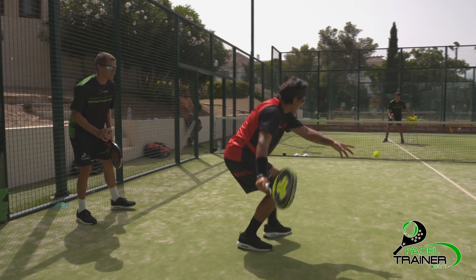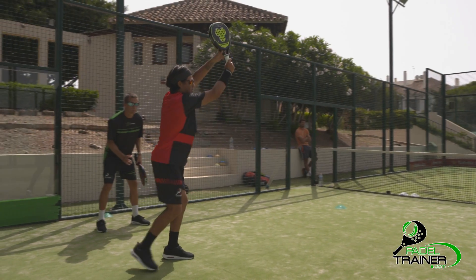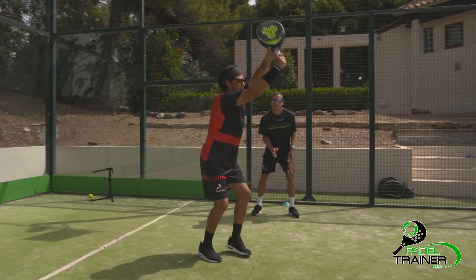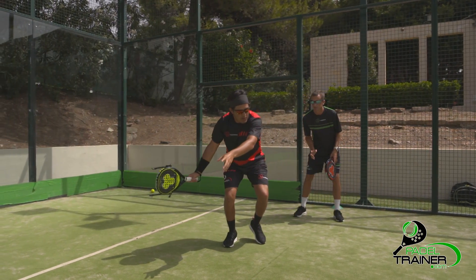Our body will need to stay sideways as we will have a better balance when executing the shot. The angle of the racket will control the height and depth of the lob. Defensive lobs will require a fully open racket, allowing you to find enough time to position yourself on court.